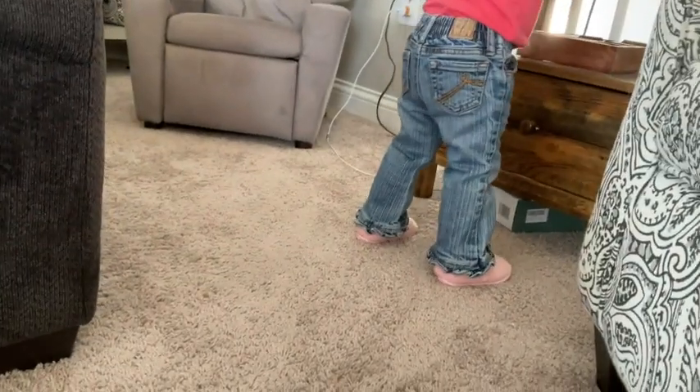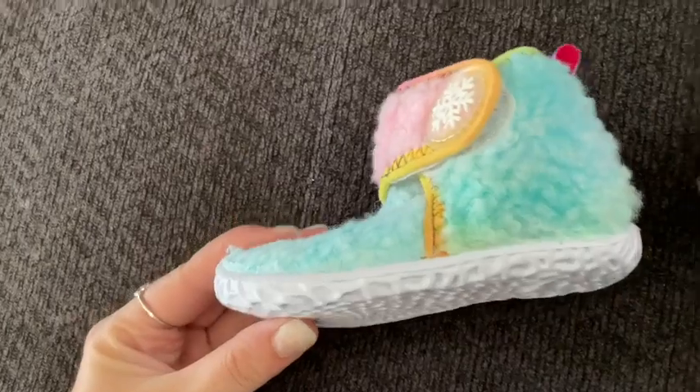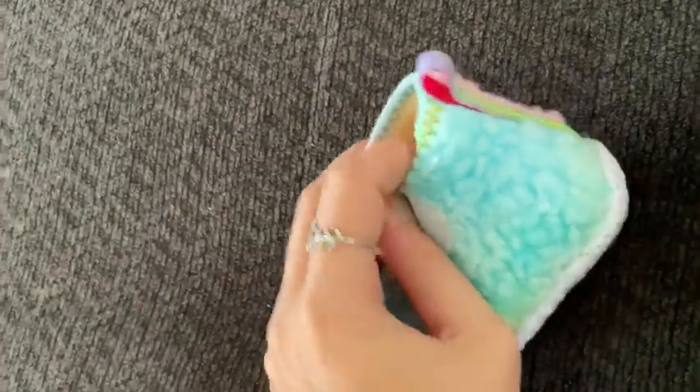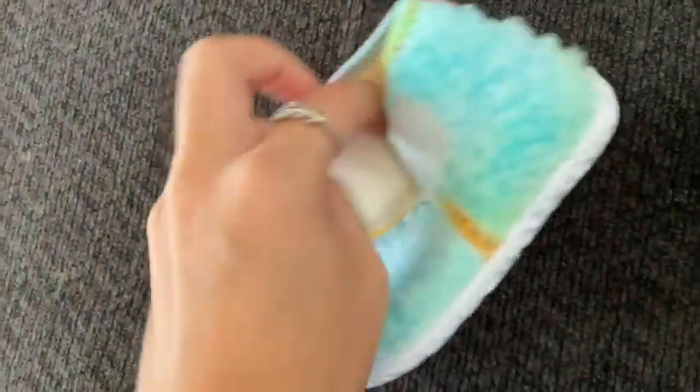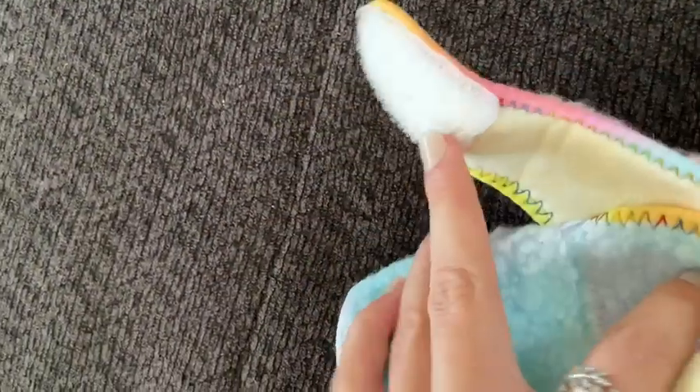They're really great shoes. Here's a close-up with the foot not in it and the nice easy velcro. I'm doing it with one hand so it doesn't look easy, but I promise it's easy to open and close.